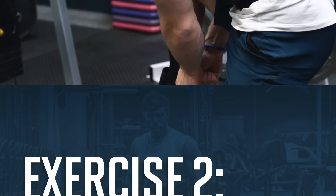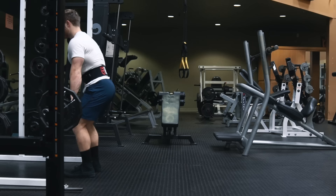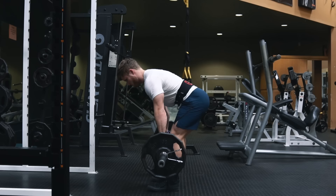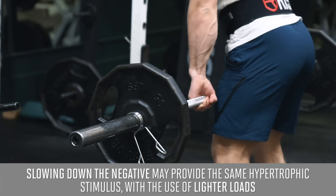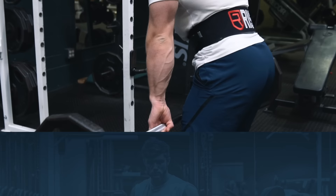Next we're doing three sets of 10 reps on an eccentric-accentuated Romanian deadlift. My hamstrings are still sore from a test run three days ago, so I'm not using full weight, but you'll get the idea. We're doing a four-second lowering phase and keeping constant tension on the hamstrings by not fully locking out the glutes at the top. Slowing down the negative provides at least the same hypertrophic stimulus with lighter weights, letting you focus on the hamstrings rather than letting the glutes or lower back take over.